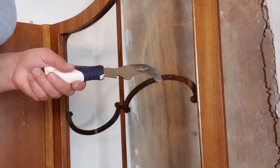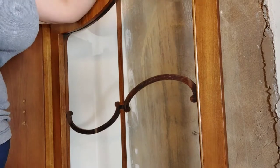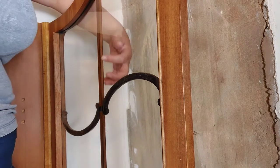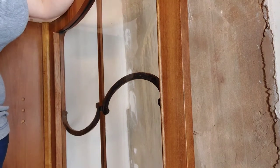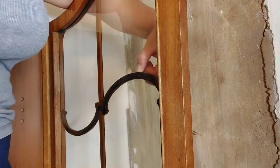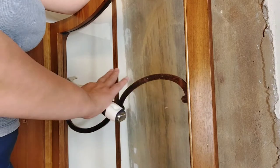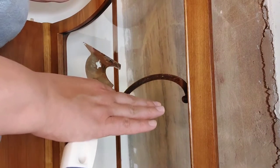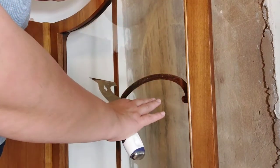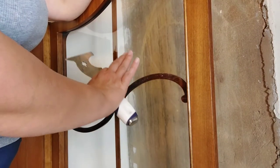Now I'm going to do something that I hate the most - I need to remove the glasses, and I will tell you why. This is the back and this is the front. The idea is that when I paint this decorative element on glass, there's about a 99% probability that I will have some bleed-through, and once you open your door you will just see drips, which looks terrible. Also, even if I don't get drips, this brown color doesn't fit the colors I chose for this piece.